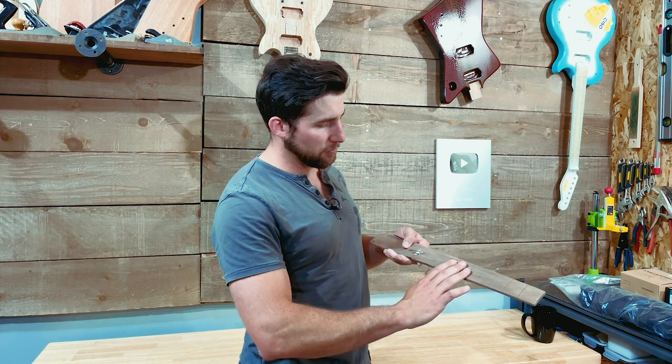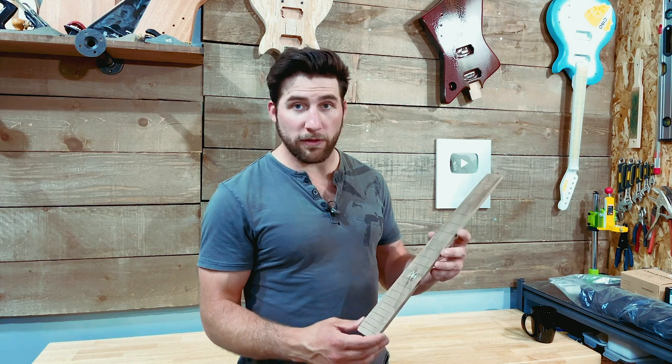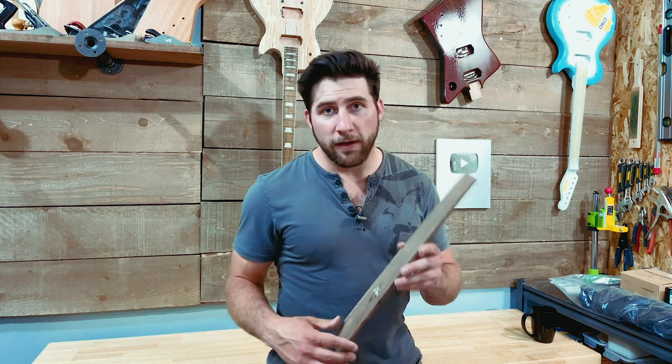Last thing before we jump in: this one is made of walnut. It's freshly sanded to 320 right now, so it doesn't look as dark as it of course will. Once I've got some oil on there, I'll probably be using Odie's Oil. As you know, if you've been watching my stuff, Odie's Oil is available through Solo Music Gear now. So check out the link in the description for that if you're interested.